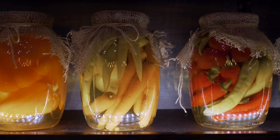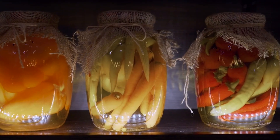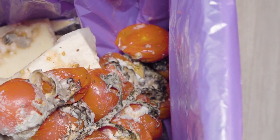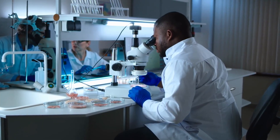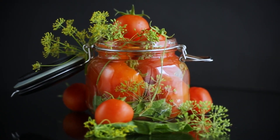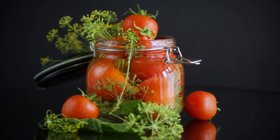Additionally, maintaining a consistent temperature of around 50 to 70 degrees Fahrenheit (10 to 21 degrees Celsius) in your storage area will further ensure the longevity of your stored food. Over time, it's natural for the quality of certain foods to deteriorate. To ensure you're consuming nutritious meals, periodically check the stored items for signs of spoilage or degradation. Look out for bulging cans, foul odors, or any visible mold. When in doubt, it's better to be safe than sorry — discard anything suspicious.